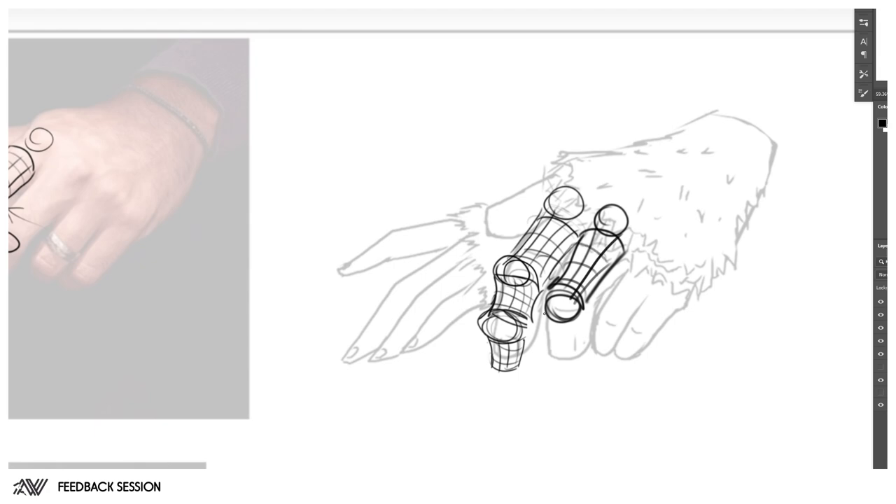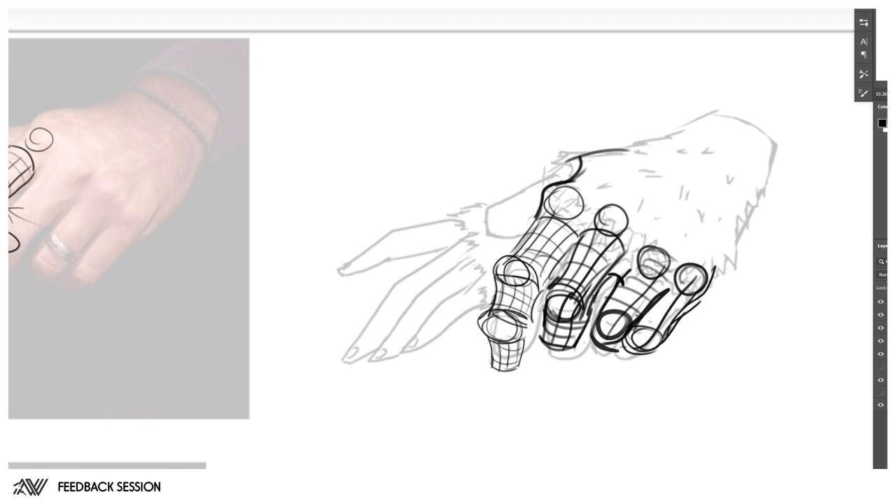Most people tend to understand that fingers are cylinders connected to spheres, but when they need to redesign a creature hand they tend to forget those simple shapes instead of playing with and manipulating them to fit the design aesthetic. Play with the proportions of the sphere, play with the proportions of the cylinder, and you have the design that you need.